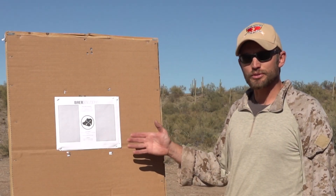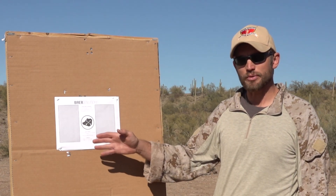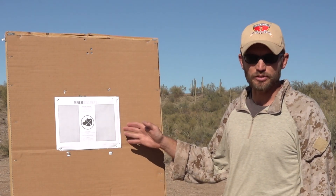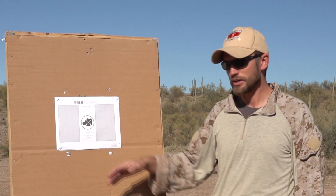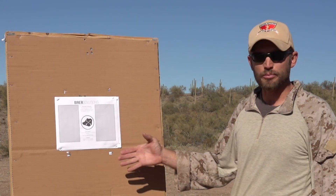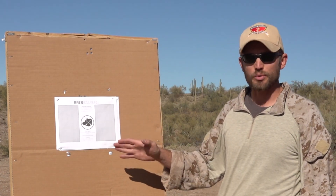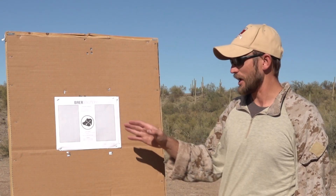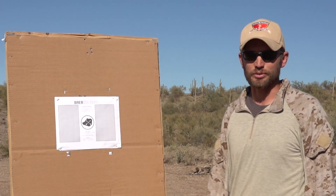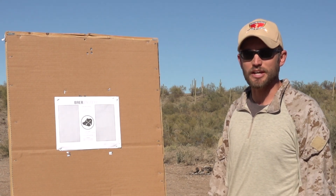The first drill is going to be the Bear Solutions Shooting Standards Drill. Typically, this is five rounds on one rectangle, five rounds on the other rectangle, empty gun reload, and then three rounds in the circle in the center. For this Milsurp Operator Video Series, we're going to reduce the round count. We're going to do two on one rectangle, two on the other rectangle, empty gun reload, and one into the center circle. We're going to do all these drills at 10 yards.